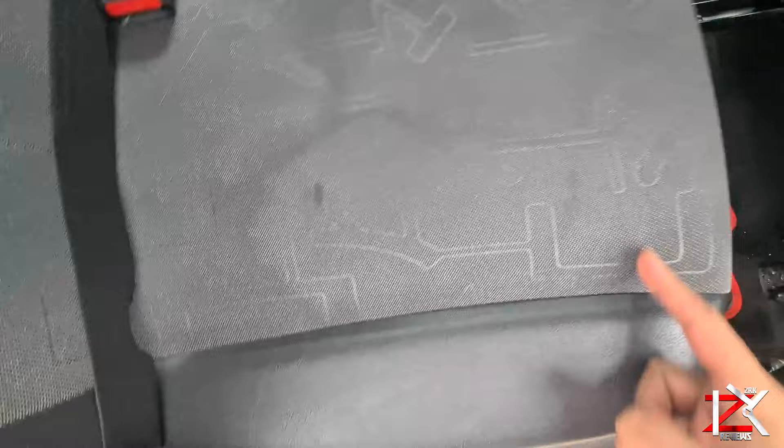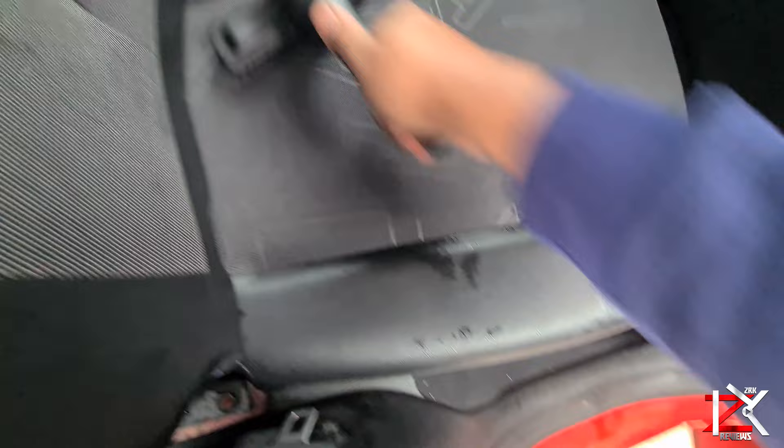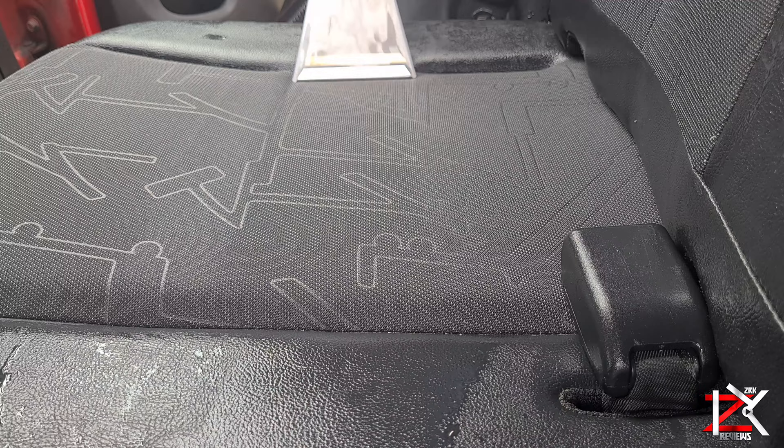Let's see if we can remove this drink stain on this seat. I'll give it a spray of the solution, give it a scrub, then vacuum it all out. Looks like it's done the job.